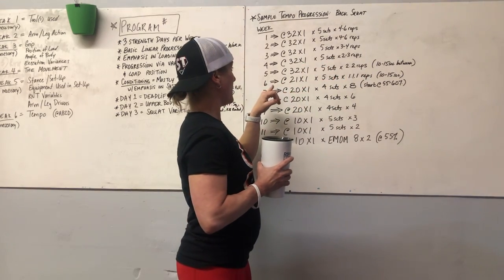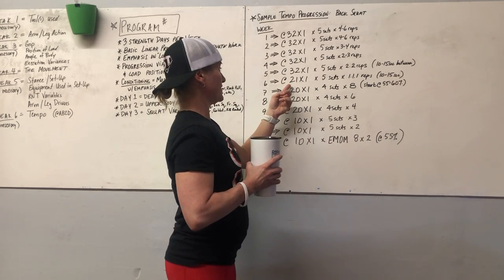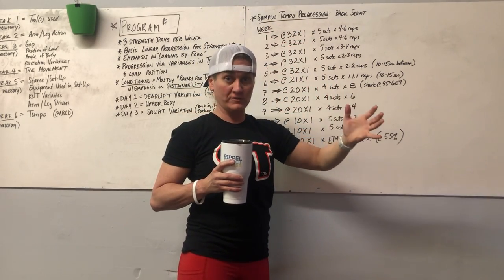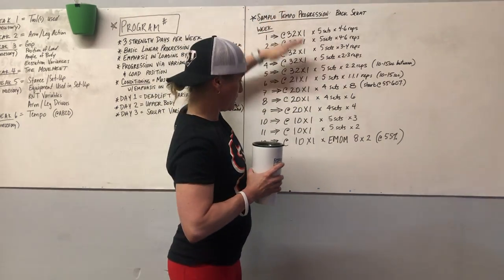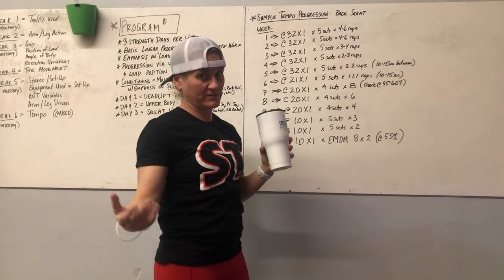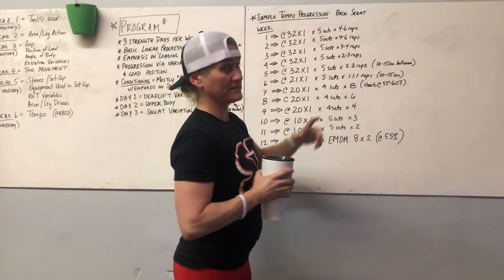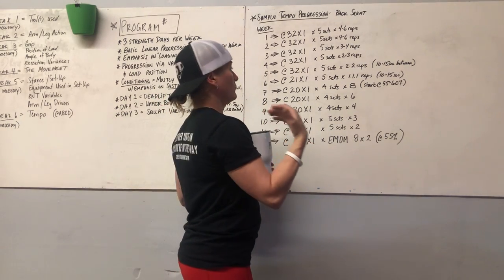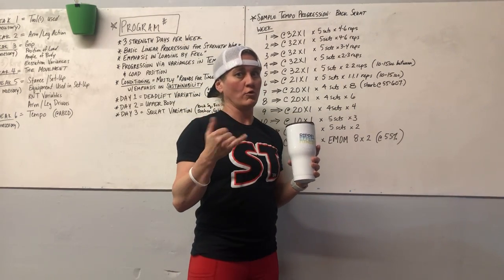For week six, the tempo is increased slightly to @2-1-x-1. Slower tempos necessitate lighter loads because you don't have as much speed behind the movement, so progressing from slower to faster tempo is a logical way to increase loading. Week six is the second cluster set week using a 1.1.1 format — you hit a single rep, rack the bar for 10–15 seconds, hit another single, rest again, then hit one more. That's one set.